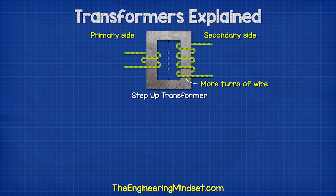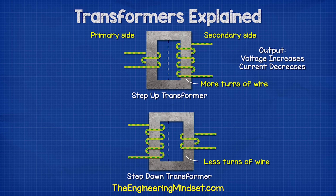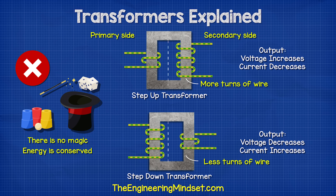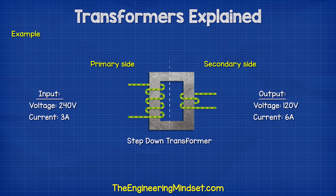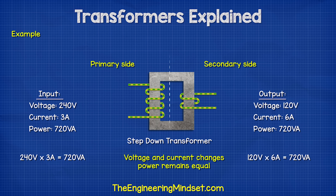A step-up transformer works simply by having more turns of wire on the secondary side — this increases the voltage but decreases the current. A step-down transformer works by having fewer turns of wire on the secondary side — this reduces the voltage but increases the current. This isn't a magical device that produces more energy than it receives. For example, a step-down transformer might receive 240 volts and output 120 volts. The voltage halves but the current doubles. If we multiply the voltage and current we see the same value on each side — this is the volt amp value, or apparent power, and that has to remain the same. So if the voltage changes, the current has to change in proportion to maintain the power.